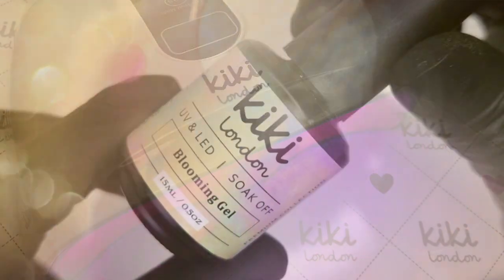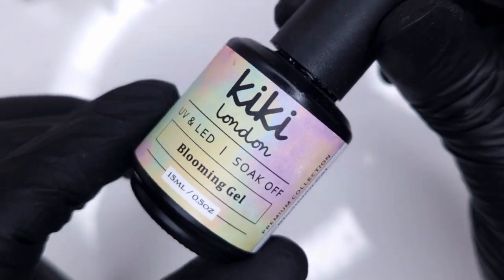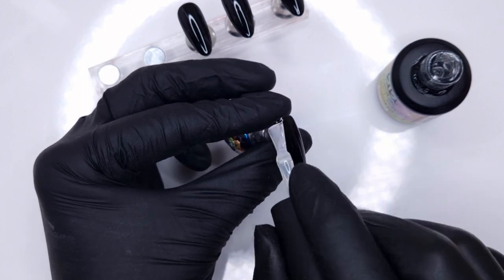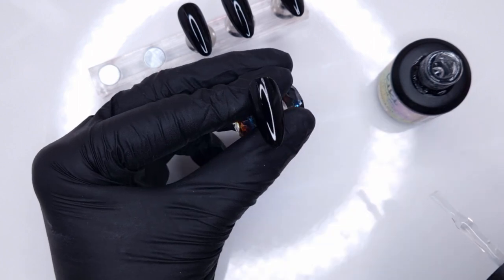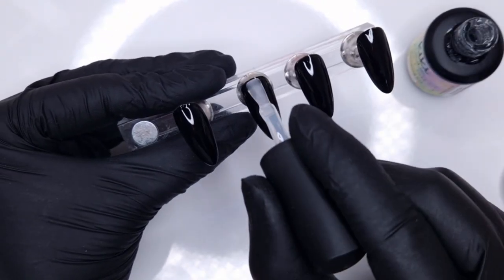I did that on all four nails and I'm only going to do one coat of this because we're going to be covering up a lot of it with our galaxy design. One coat did look very pigmented, but if you were working on yourself or a client, depending on how it looks, you might want to do two coats. Now for this design we're going to be doing a lot of marble work.